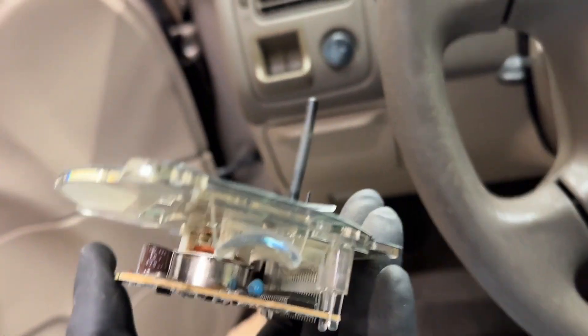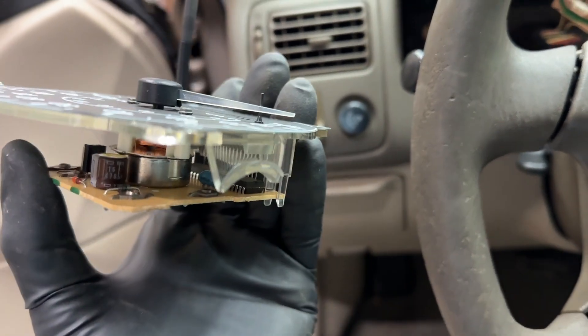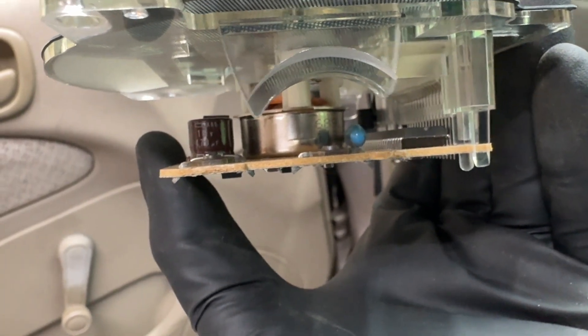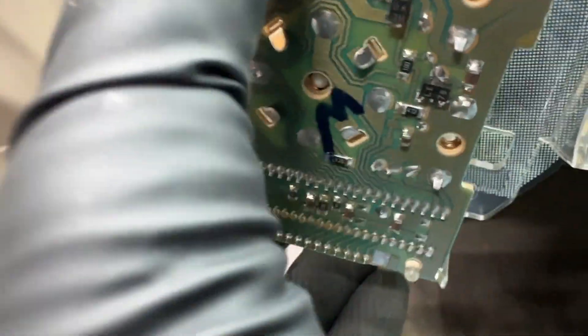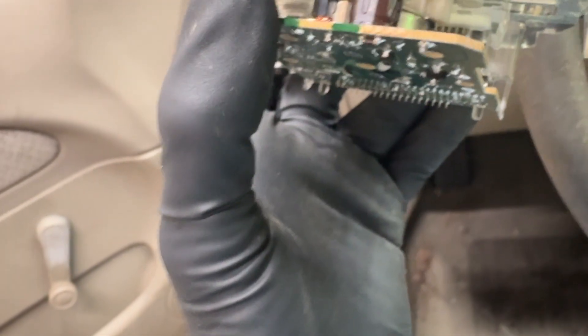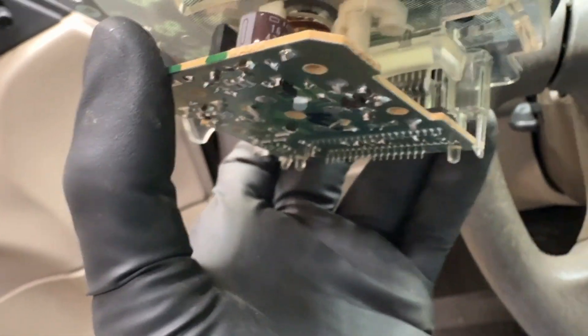I'm here to tell you, and there is a video in the description you need to watch — it's not on my channel, it's the guy who figured all this out. You see that little blue thing right there, right in the dead center of your screen? It's next to the computer chip, to the right of that silver shiny thing, to the left of the computer chip. It looks like a blue pill and there are its three terminals right there, soldered to the board. That's called a ceramic resonator.